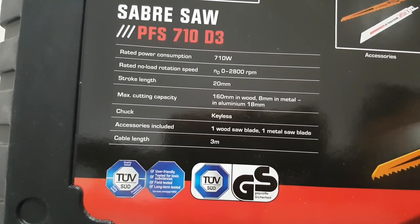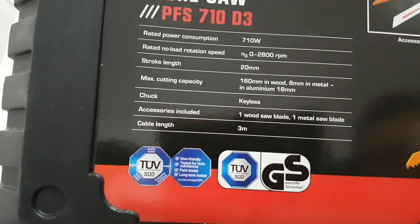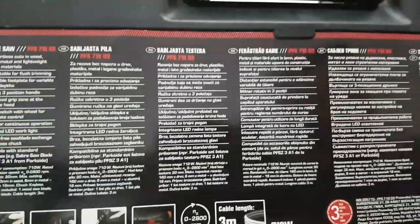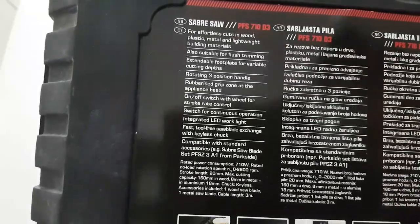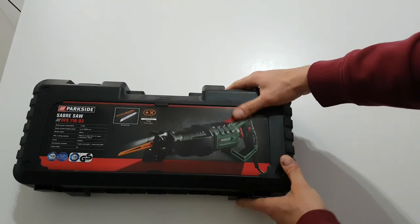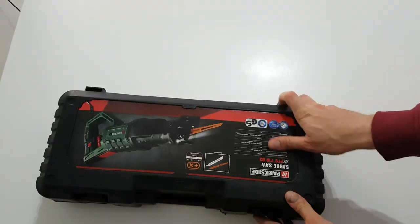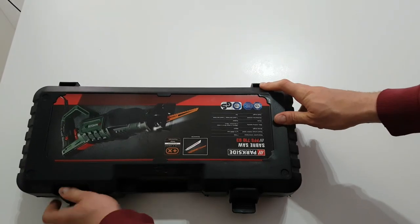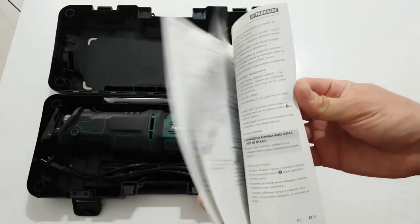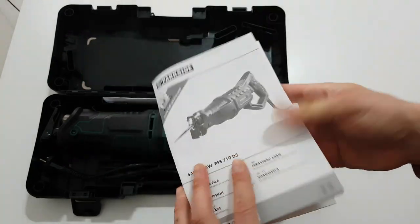Of course we have the three gears, and warranty from Lidl. From the other side, some more specs. Let's see what else we have in the box — there's a manual here.